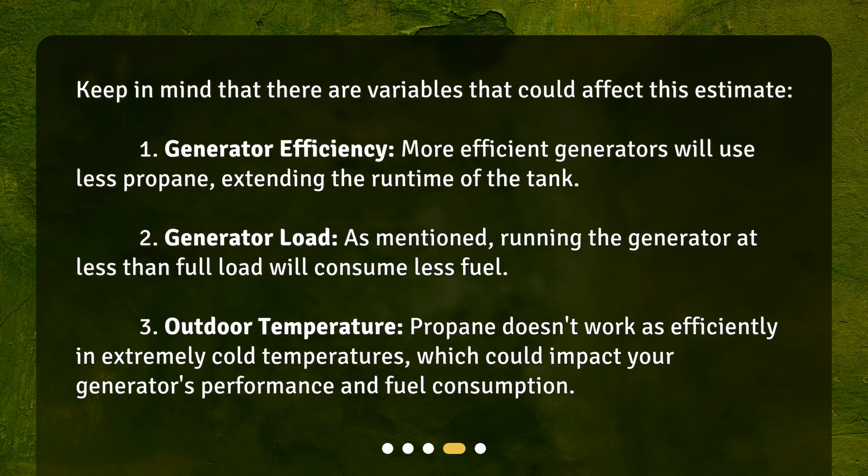Keep in mind that there are variables that could affect this estimate. First, generator efficiency — more efficient generators will use less propane, extending the runtime. Second, generator load — running the generator at less than full load will consume less fuel. Third, outdoor temperature — propane doesn't work as efficiently in extremely cold temperatures, which could impact your generator's performance and fuel consumption.